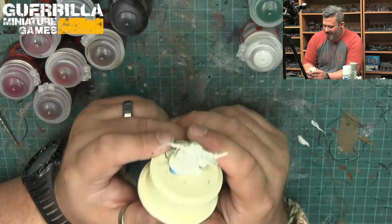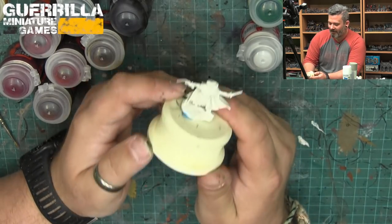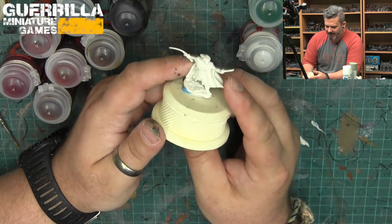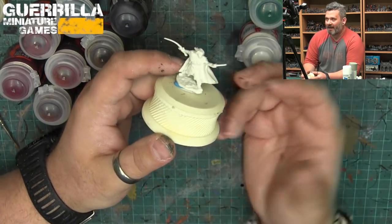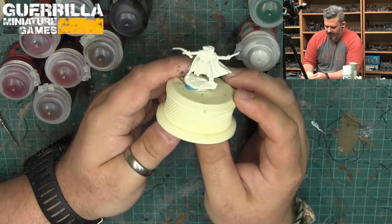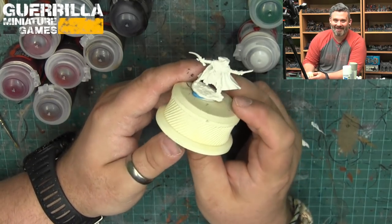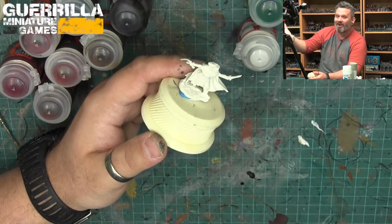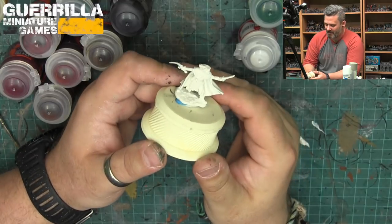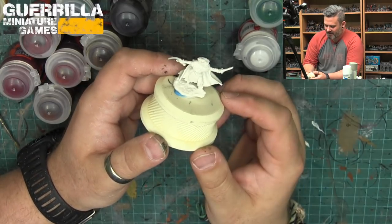The first question is: can you paint Reaper Bones minis directly out of the blister pack with contrast paints? You'd think they'd be perfect - they come out in a pale white vinyl, and if you're a Reaper Bones collector you probably have a closet of several hundred miniatures you want to quickly get some paint on.